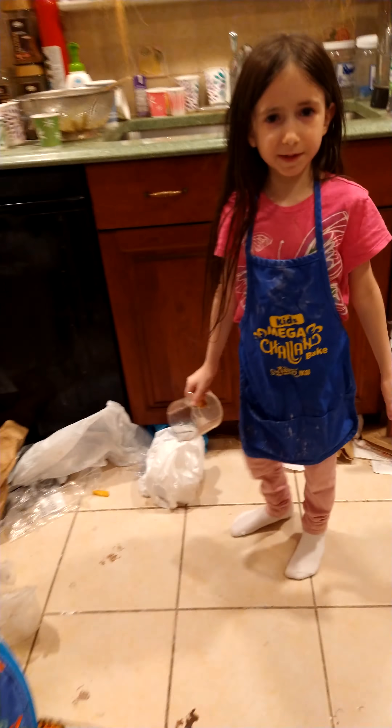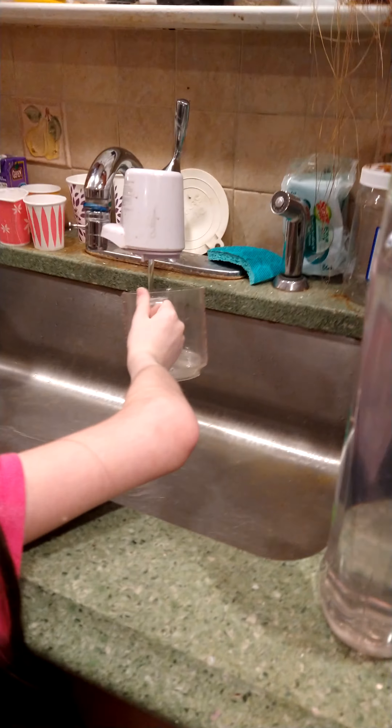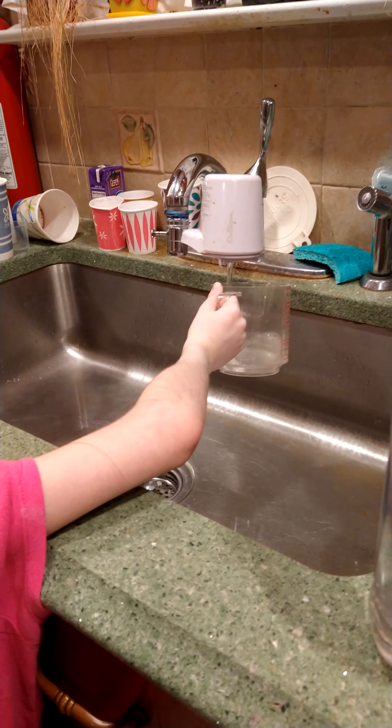Okay, I'm guessing we put the other four cups of water in right now because it says to knead the dough. Fill this to the top, and then after I put it in, do the same thing again. Fill it all the way to the top, and then when I pour it in, do it once again. Okay, she's bringing it over.